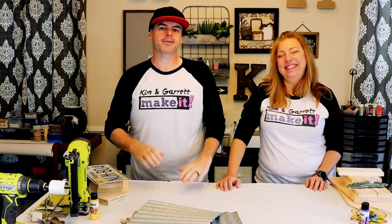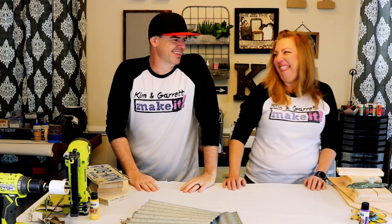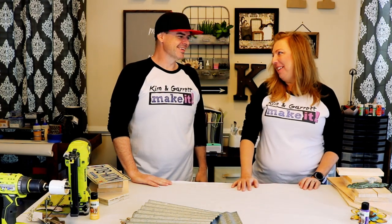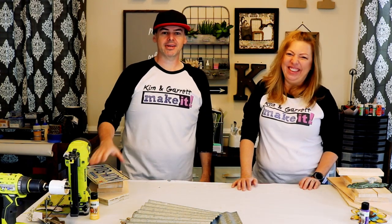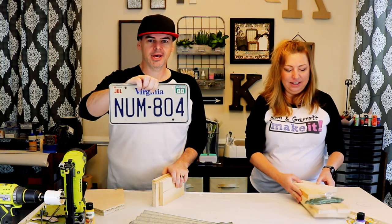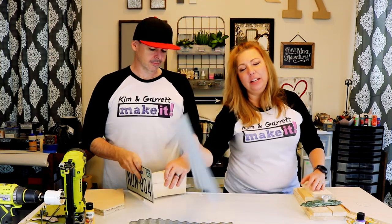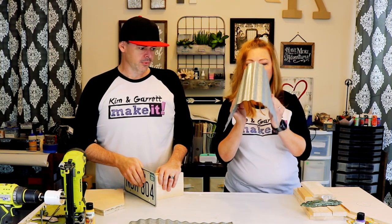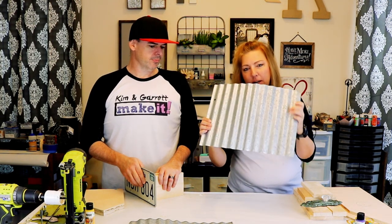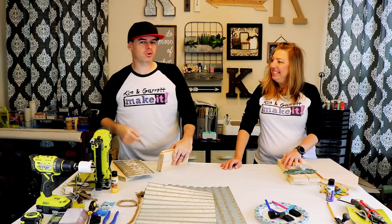We're making birdhouses this week. It's springtime and I wanted to put a birdhouse outside — that's our real estate! She's making a birdhouse, and I'm going to make my own. I'm going to use an old Virginia license plate as the roof, and I want to use these galvanized panels as roofing for my birdhouse. We got these at Tuesday Morning for like six bucks.